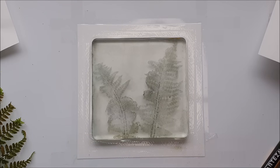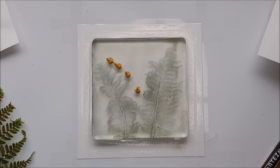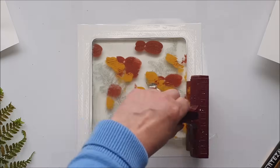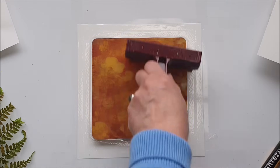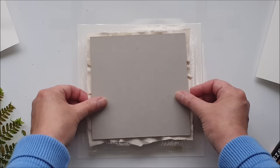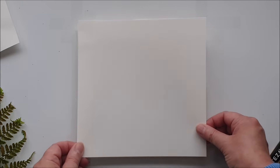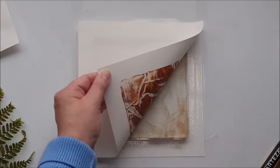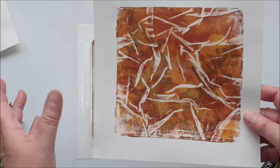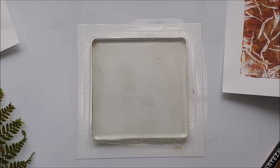I'm thinking I might add a layer of paint, so let's add some yellow ochre and a little of the burnt sienna. Let's also put a few crackles in this layer using our fabric plate and see what we've got. And there we've got the image of the ferns in the background with this crackle effect on top.